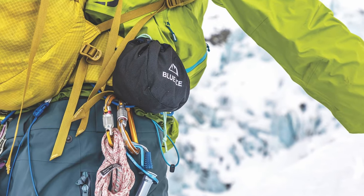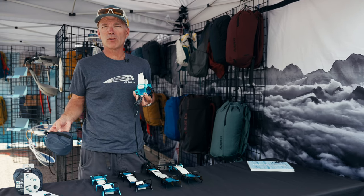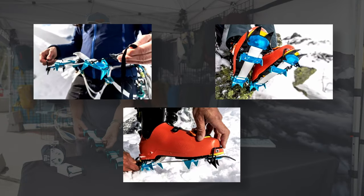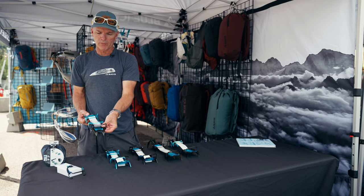You can carry it on the waist belt of your pack or your harness for super easy access to your Crampons when you're on the move. Starting with the original Harfang, this is intended for ski alpinism most of all.